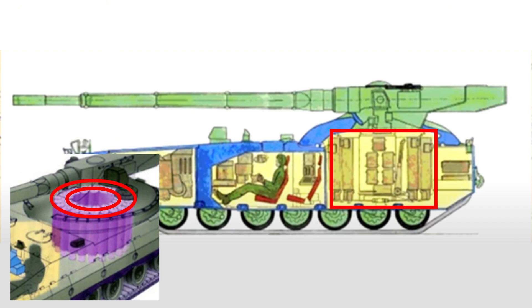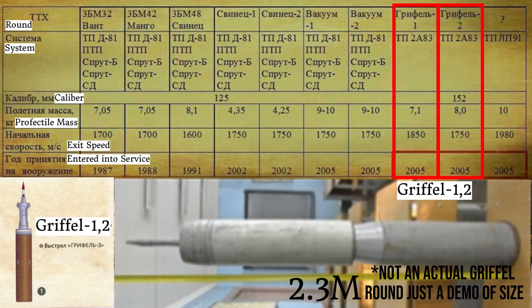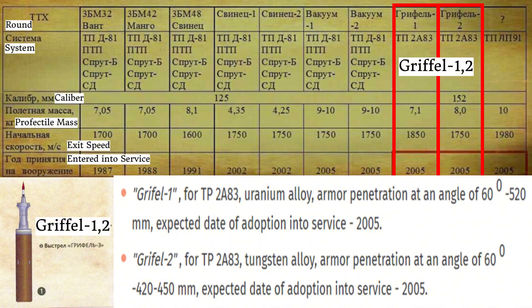At the time, two rounds for the 2A83 gun were being developed: the Griffel 1 and the Griffel 2. The Griffel 1 was a 7.1kg uranium alloy penetrator with an exit velocity of 1,850m per second, able to penetrate 520mm of RHA at 60 degrees.